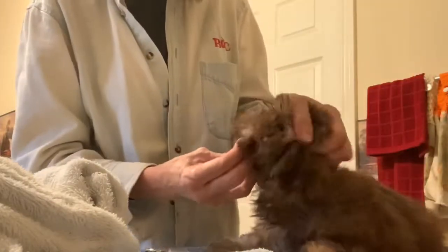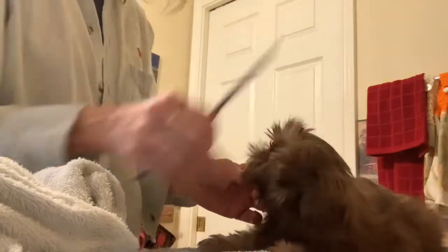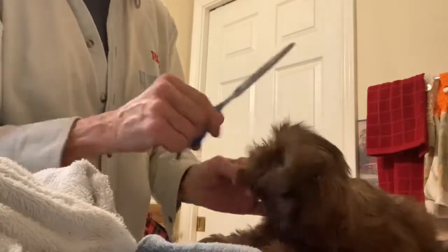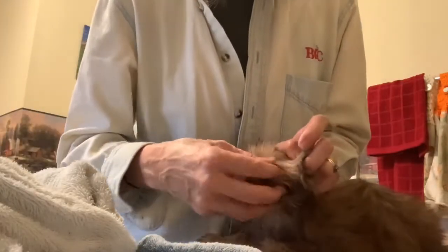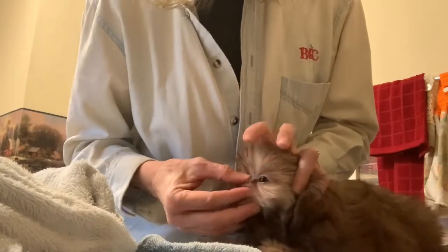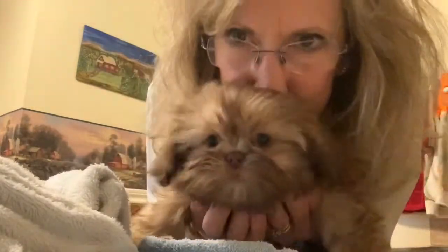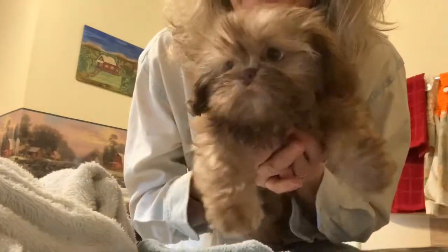We take our scissors and comb the hair between the eyes and the nose, and trim this way and that way on the Shih Tzu to keep the hair from poking into their eyes. I've already trimmed it before and I'm going to trim it again, but she's about to have her bath and I'll probably trim after. So here's Brandy — this is before her bath, but she's all trimmed and ready for her bath and blow dry.